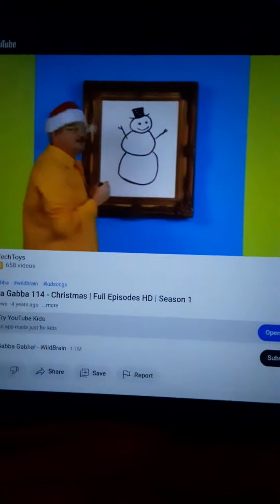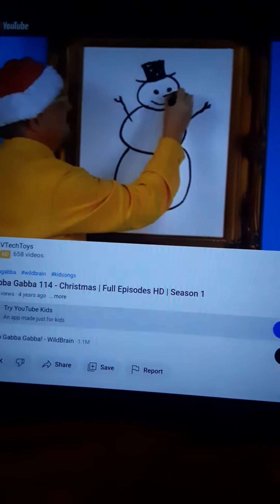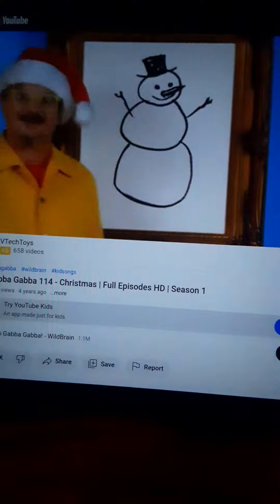Oh, I think something's still missing. Oh, I know. Snowman needs a nose. You know, snowmen can have terrors renewed sometimes. Yeah, looks like a snowman to me.